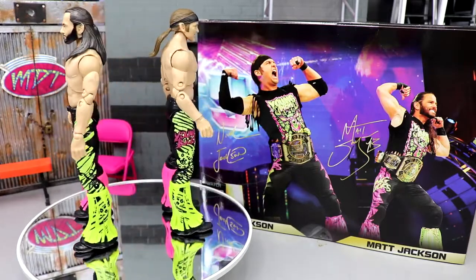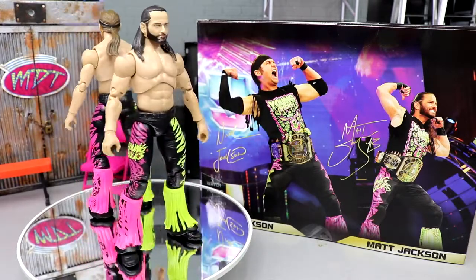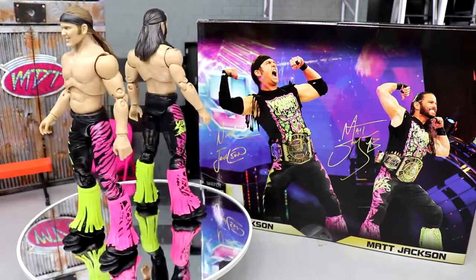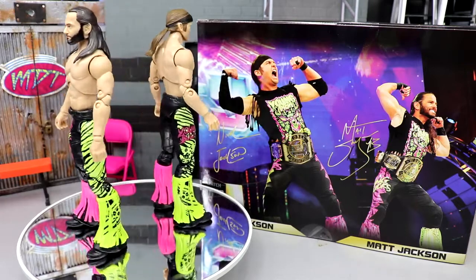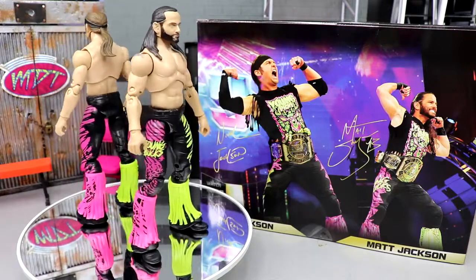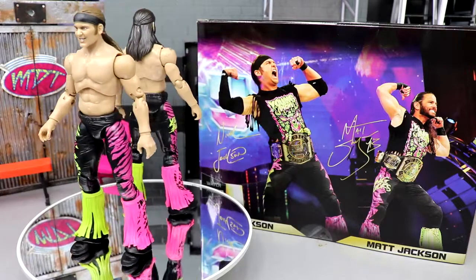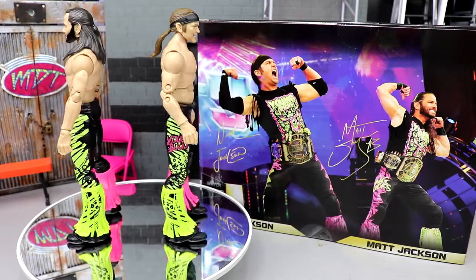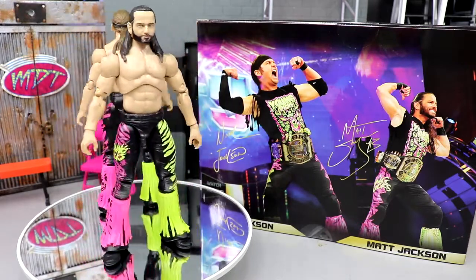I wouldn't even use the shirts, honestly. If you don't care about staining, go for it, but it is absolutely going to stain. You could probably get custom shirts made just like them. Alternatively, buy the two-pack, remove the torsos, and switch them with Series 7 or Series 3 or even Series 1 — mix and match parts like we did in this video. You'll enjoy them a lot better. For me, I gotta have my men on card set because it's a beautiful set. If you're a MOC collector, the shoulder staining really doesn't matter.